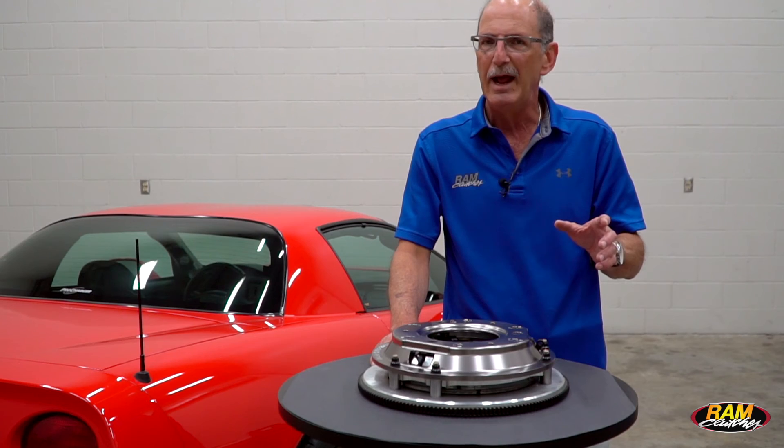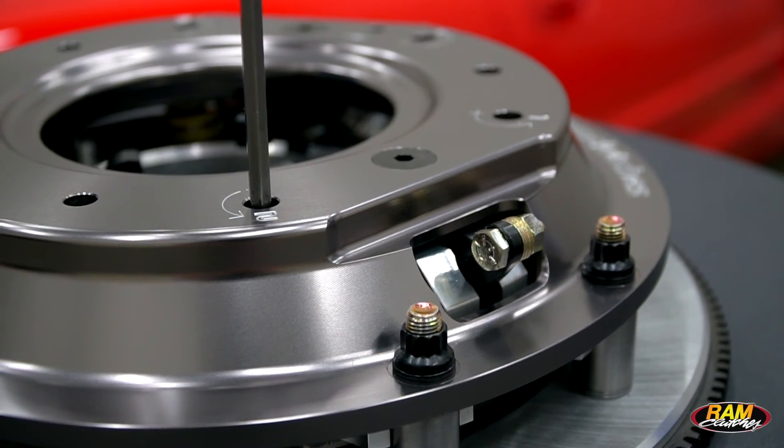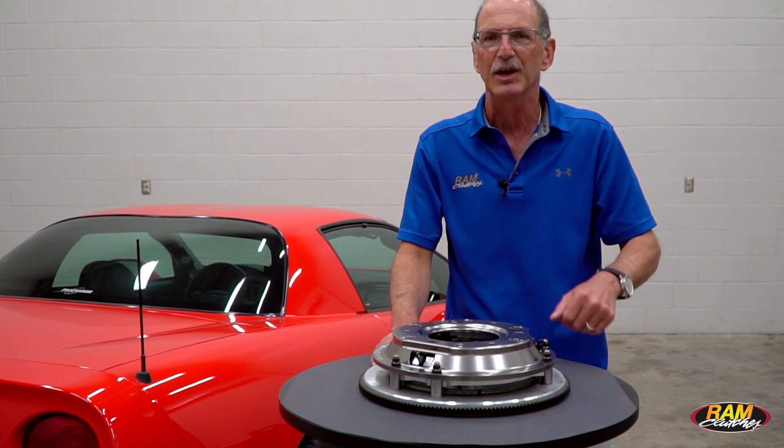If you get lost and you're not sure where you're at, you can turn the adjuster slowly back clockwise until you feel it pop loose. There's about a half a turn where it will be loose. Back it out so you feel a little tension and then you can begin your adjusting count from there.